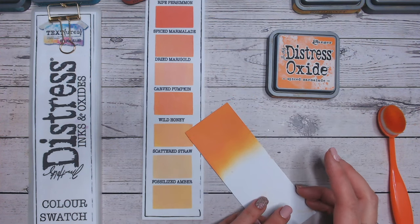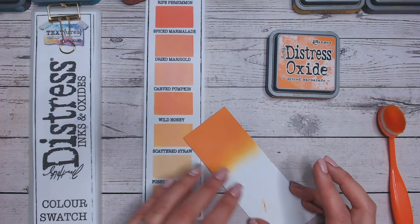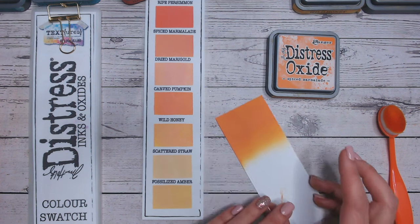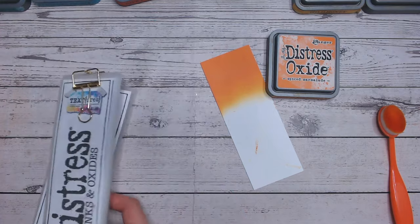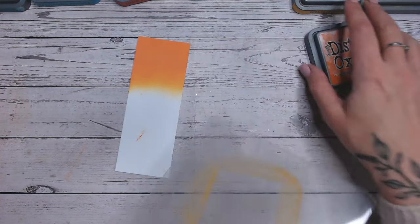Going down into really the yellows here. Wild honey is much lighter and more yellow. We're actually going to use this in the first combination. And then definitely into the yellows. So it's amazing that carved pumpkin is so similar. So let's get on with our first colour combination.